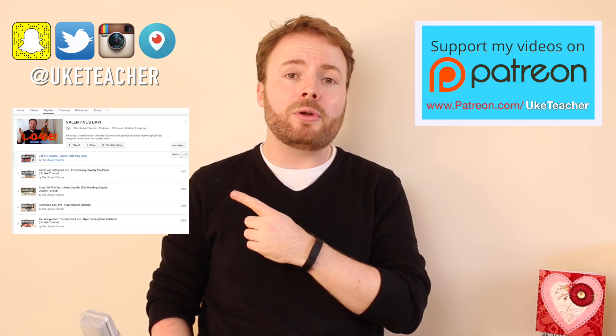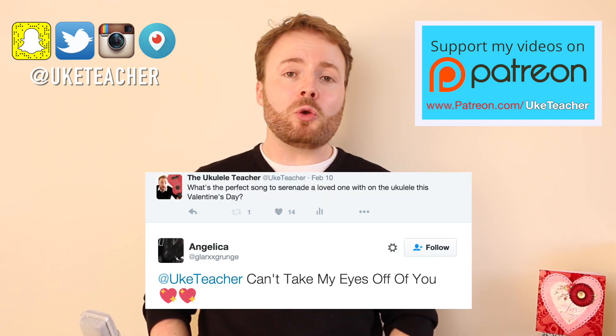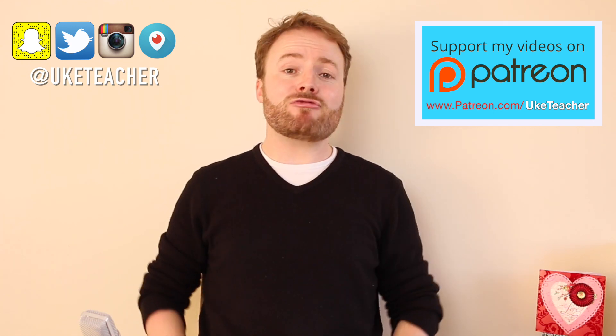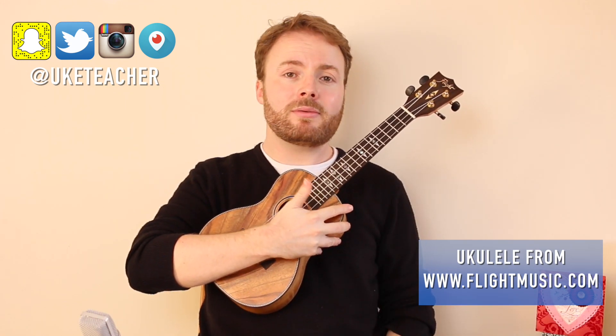I asked on Twitter what would be a great romantic song to learn, and the best reply I got was Can't Take My Eyes Off Of You by Andy Williams. So grab your uke, make sure it's in tune, and get ready to learn Can't Take My Eyes Off Of You.